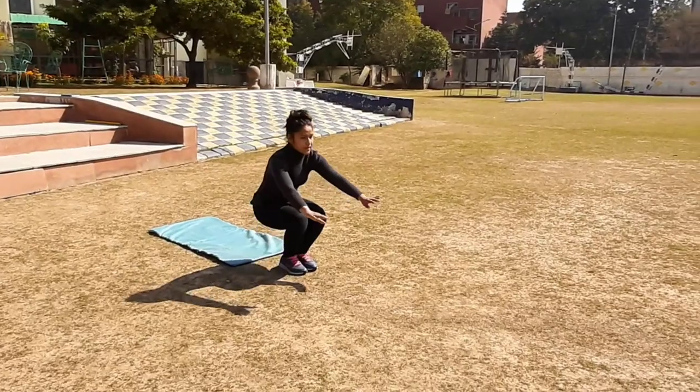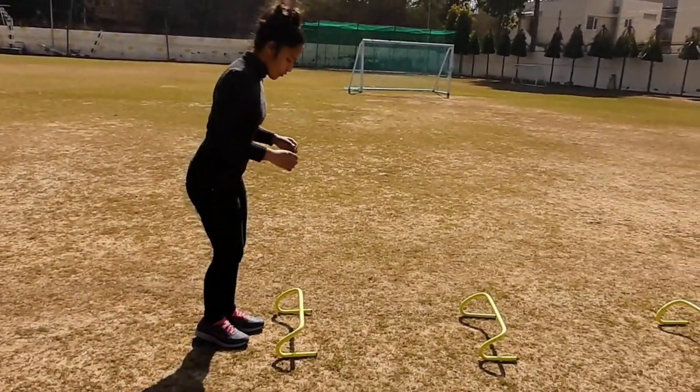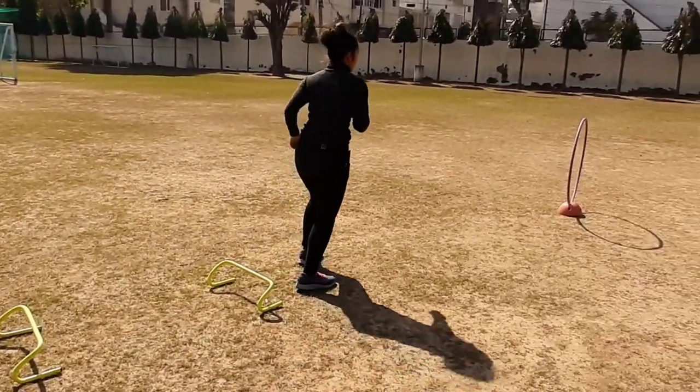Forward roll, done, then run. And second is jump over the hurdle. Jump with both legs, then run.